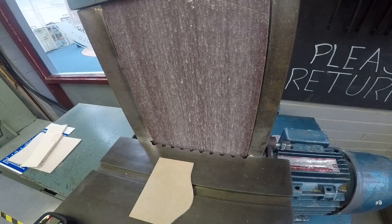Using the belt sander, the first thing you need to make sure is that your teacher has switched on the power and that the belt sander is switched on at the wall. From there, you've got two buttons: the green and red button — green for on, red for off — and a large red emergency stop button.